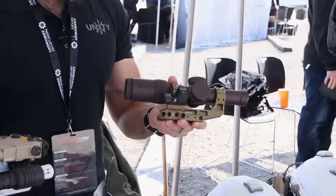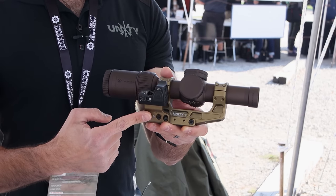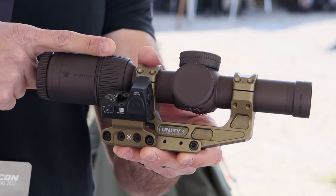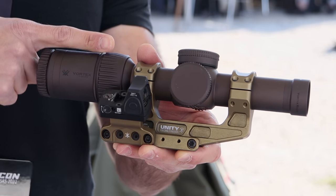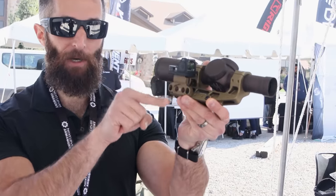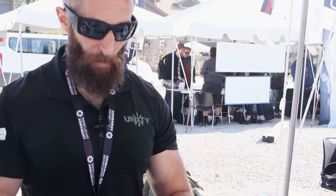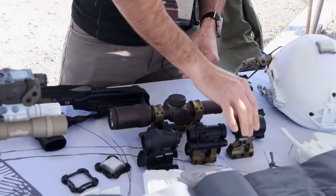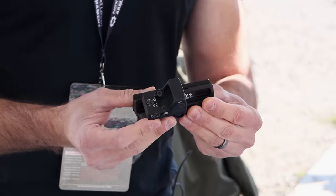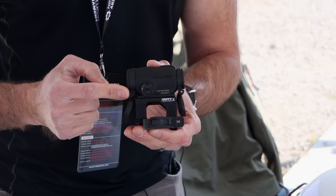Some of our other FAST mounts over here — not mounted — we've got LPVO systems with modular offsets. The offset componentry is going to be the same height over bore as your primary optics, so when you roll from your primary to your secondary you're not dealing with a different height over bore and having to do math in your head. We've got mounts here for the MRO footprint, for ACOG and VCOG.